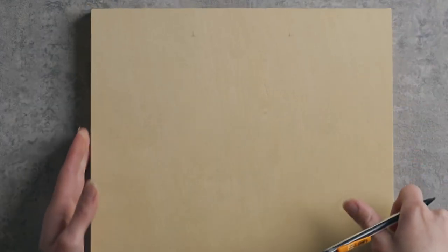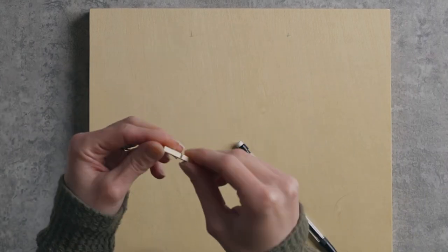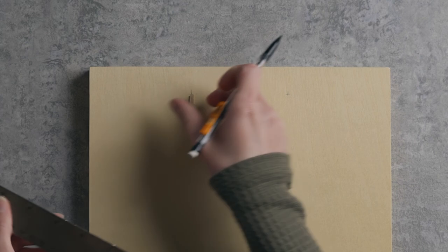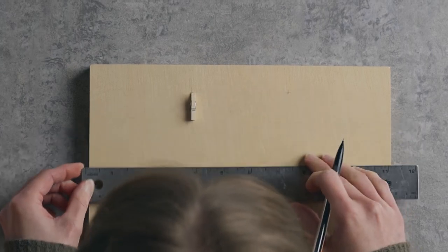Now I also want to make sure that when I glue it down it's going to look pretty straight. If you want to get really nit-picky with this, you could use a square. I'm going to just make another center line tick mark so I can make sure I'm lining it up center-ish. It does not have to be perfect, but it can be if you really want it to be.